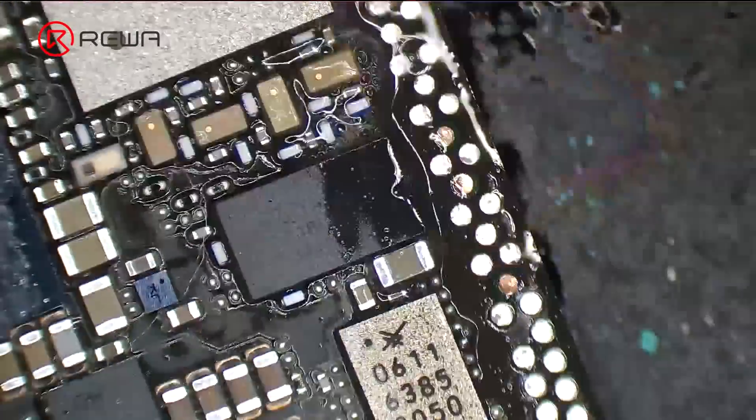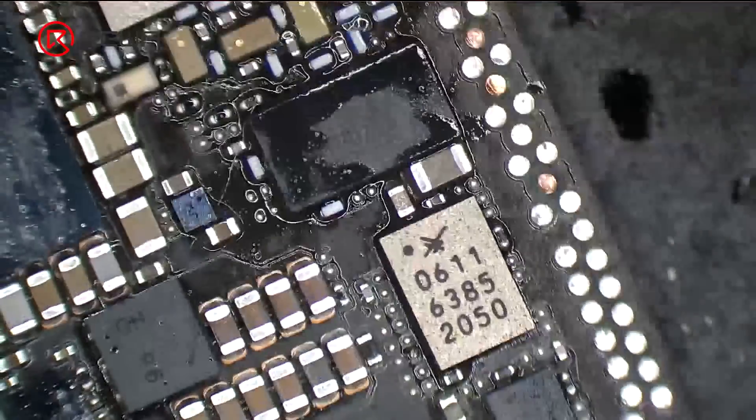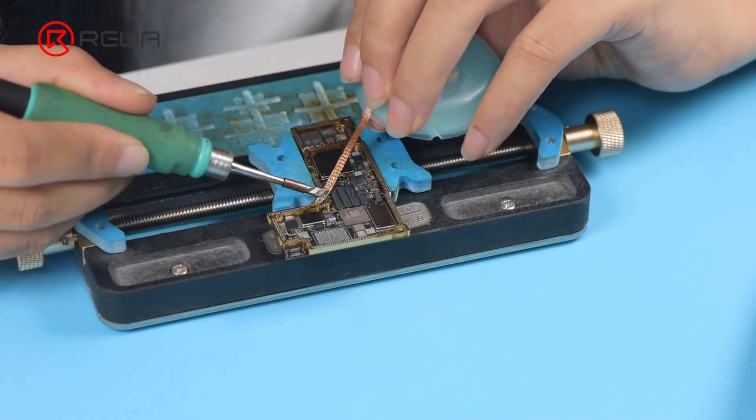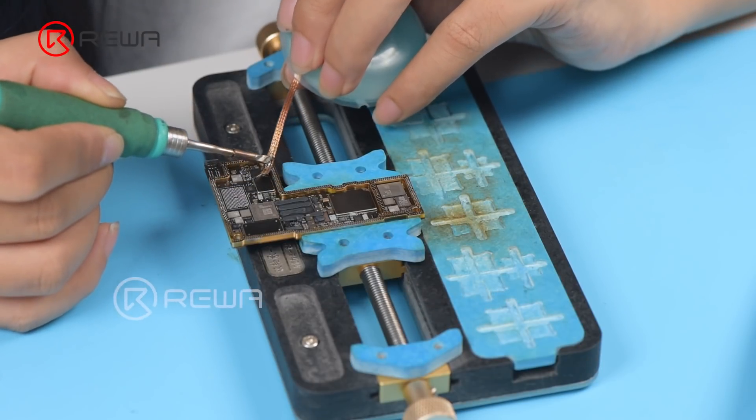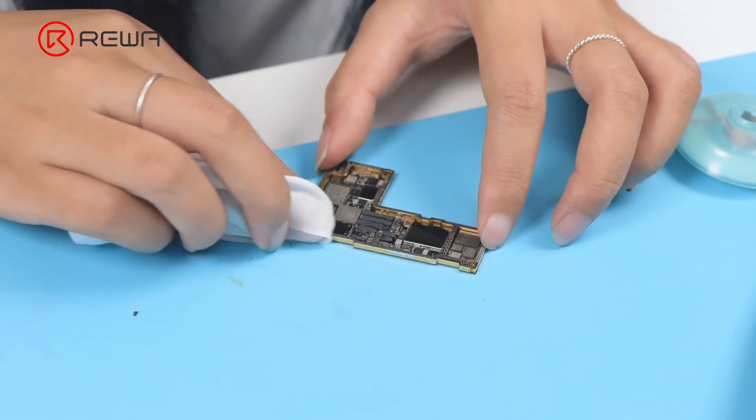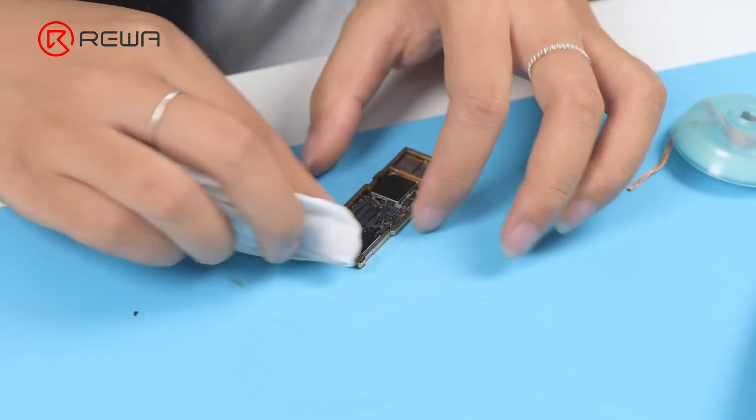Clean the bonding pads with PCB cleaner, then clean the bonding pads with a soldering iron and solder wick. Keep cleaning the bonding pads with a dust-free wipe.